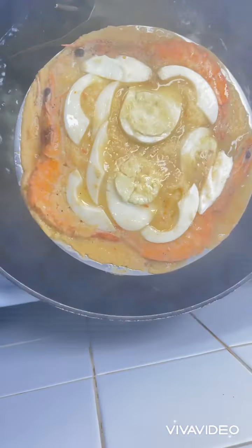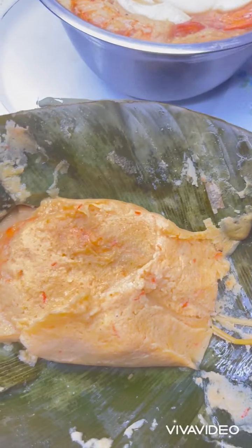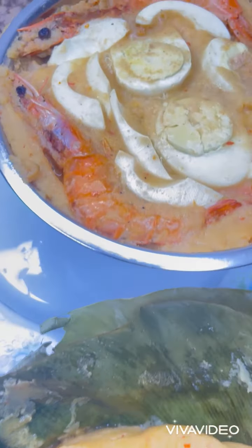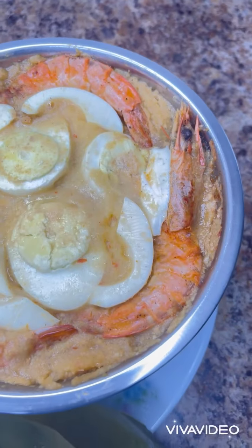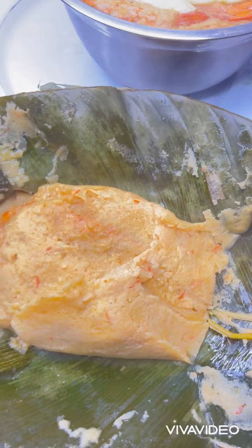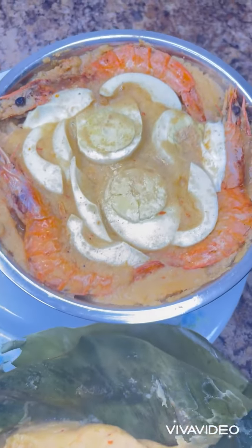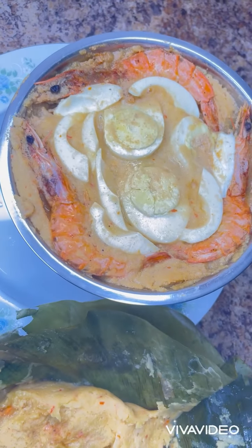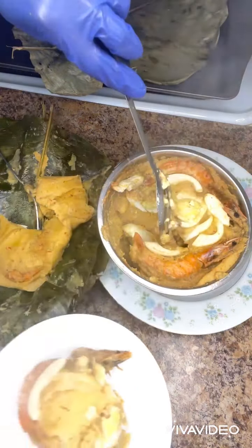Thank you all for taking time to watch me cooking this delicious moin moin. May God Almighty bless you all, and may the Holy Spirit continue to lead and direct our paths daily. And if you like the way I prepare my moin moin today, please like, comment, and if you haven't subscribed, please subscribe to support me.